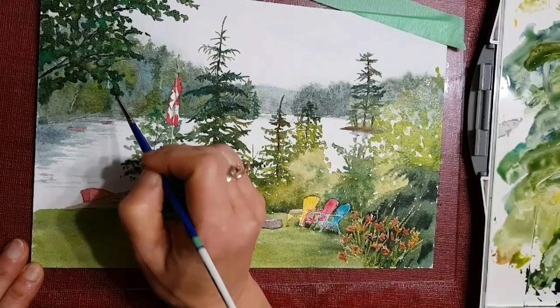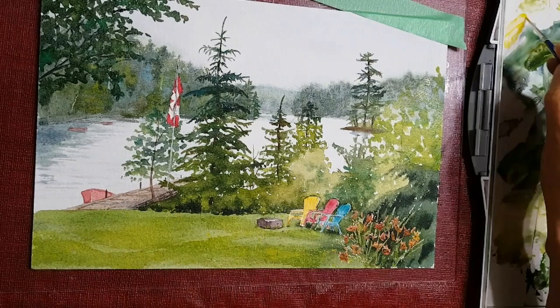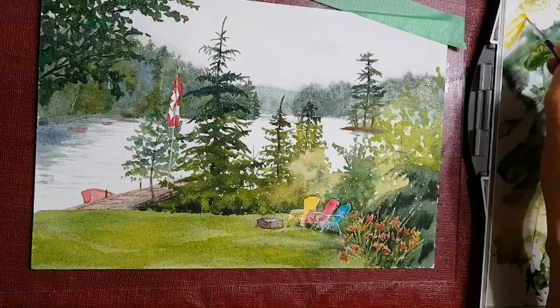Putting in some dark branches here and there. Wetting the foreground again and adding some dandelions — just doing some final touches. It's just about finished; taking off the masking fluid. Thank you very much for watching, hope you enjoyed this.